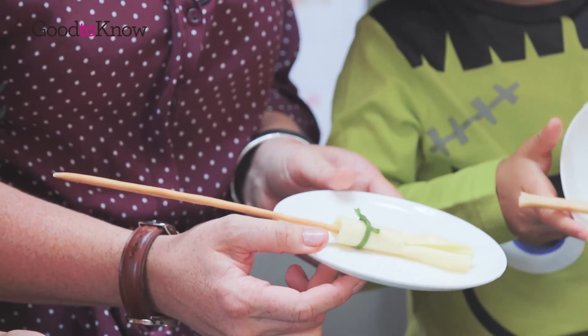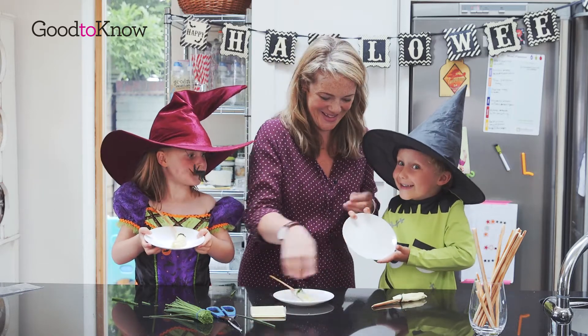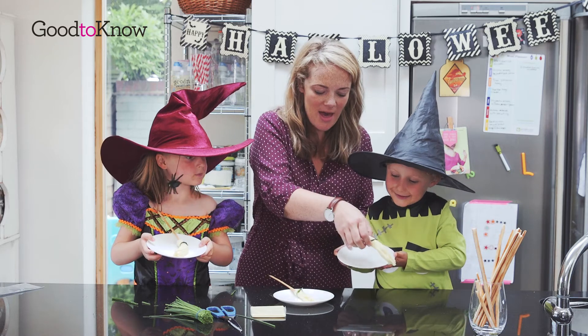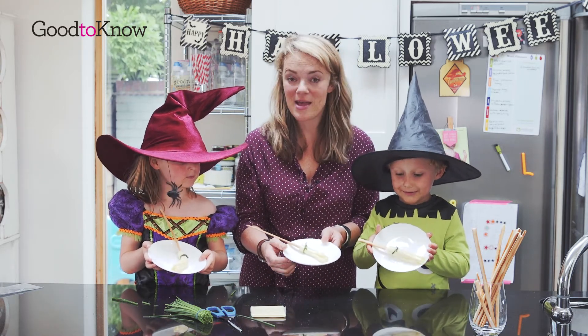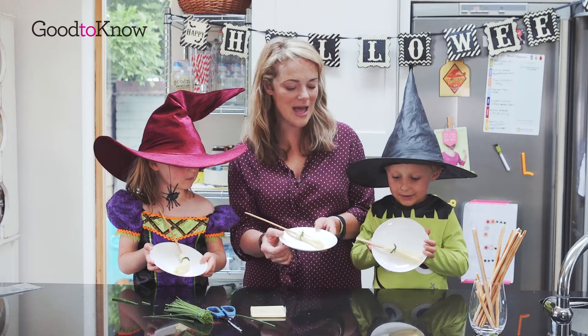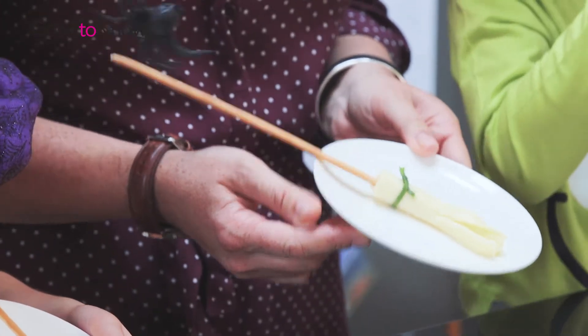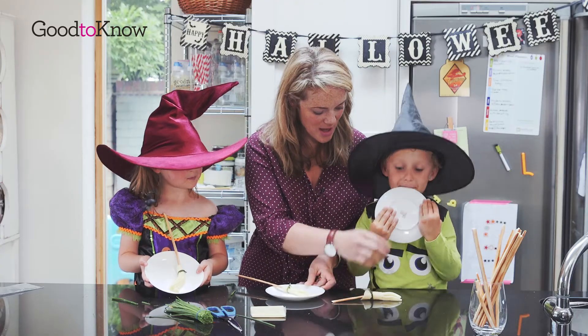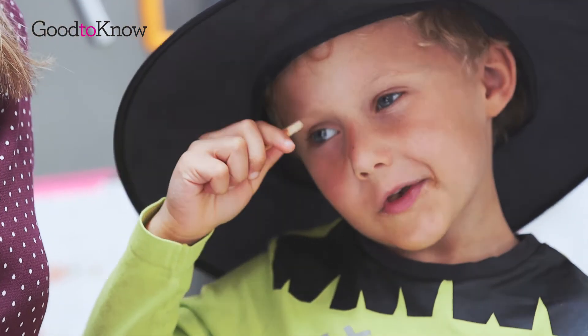So here are our finished cheesy broomsticks — what do we think of them? We can rescue that, there you go. If you would like to have a go at making your own cheesy broomsticks, you can see a how-to on goodtoknow.co.uk. We think they would be the perfect Halloween treat, don't we? Yeah. We hope you have a great Halloween. Thanks for watching and we'll see you next time.